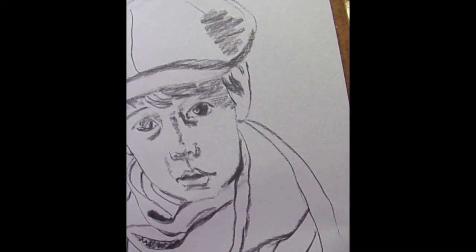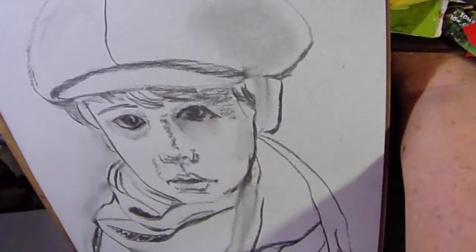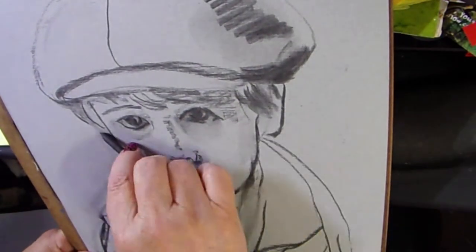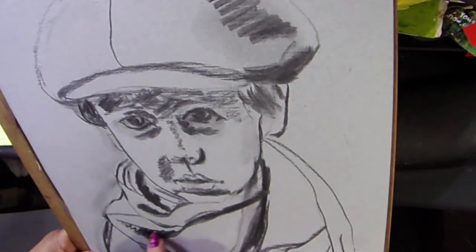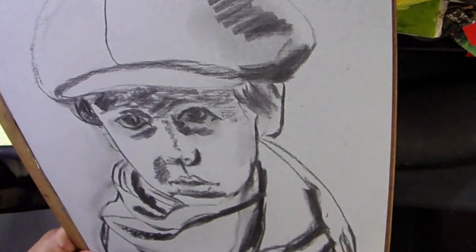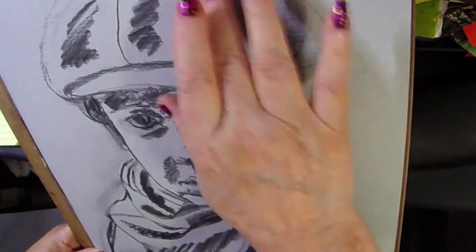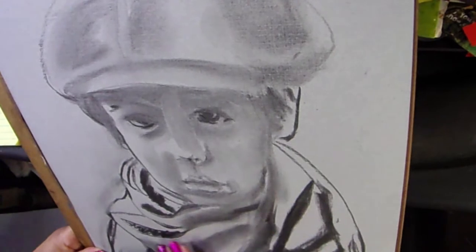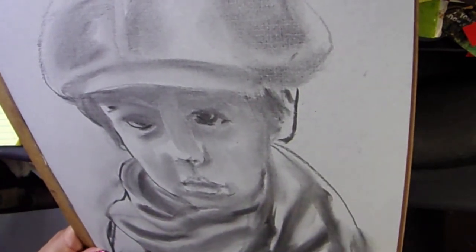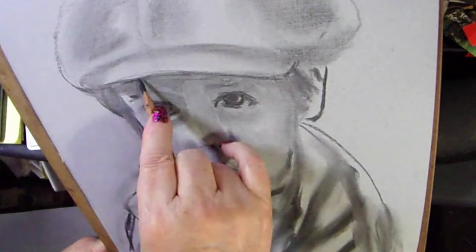I apologize because I turned my camera the wrong way, so it's kind of a narrow view. I have a very small, limited amount of space to work in, so I end up doing these charcoal drawings of children with my board leaning against my lap, as you can see. That makes the camera angle a little bit odd, but you can kind of see what I'm doing.